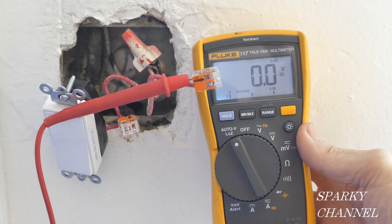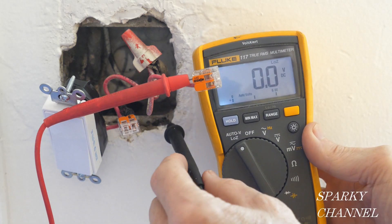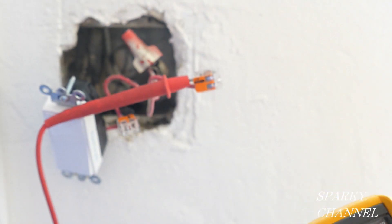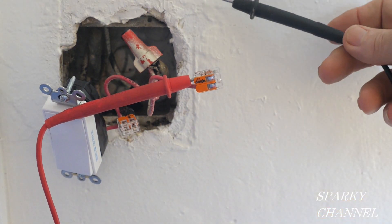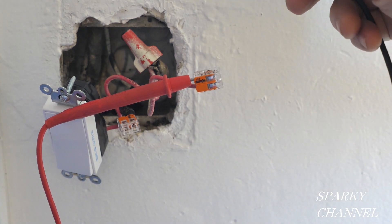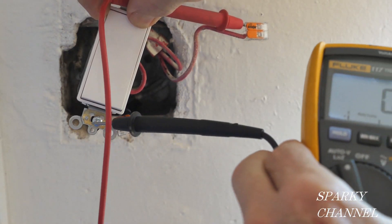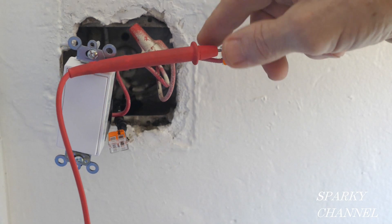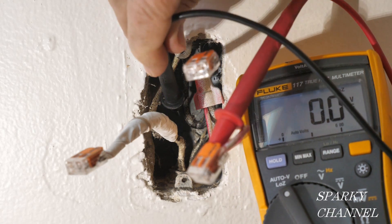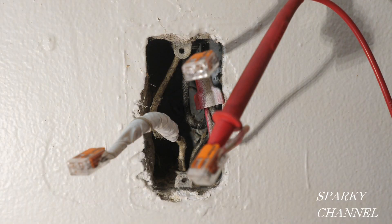Before I turn the circuit breaker off I'm going to make one more test. I have the red lead hooked to the hot red wire and the black lead to the metal of the box — I have 116 volts AC. That tells me there's a ground coming to this metal box using the old 1957 grounding method, so this will be grounded as long as I use self-grounding clips. I'll make the same test on the receptacle box and I'm getting 116 volts there as well, which shows that it also has a ground.